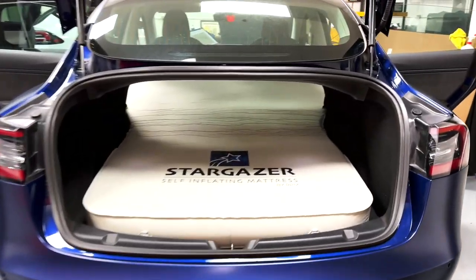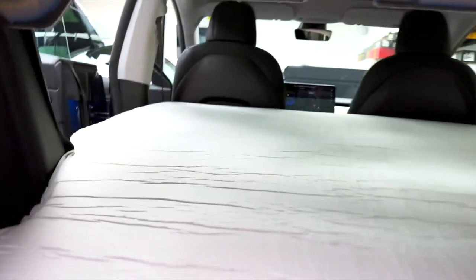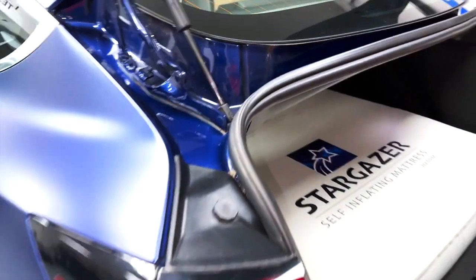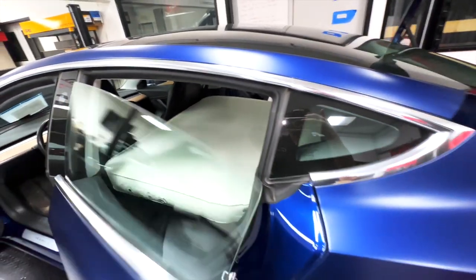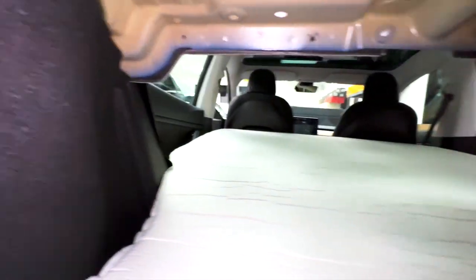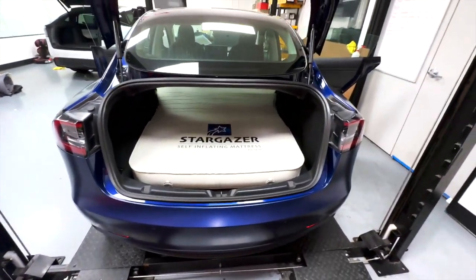Even in the Model 3, you could definitely sleep very comfortably in this amount of space. This is for the tight camper, but it definitely fits great. Your legs are in your trunk, but at least you're sleeping and resting. You can see there's still plenty of room. You can deflate the mattress a little bit — you don't have to have it at the maximum of five or five and a half inches. You can see how well it fits in the doors on both sides. That's the Stargazer in the Tesla Model 3.